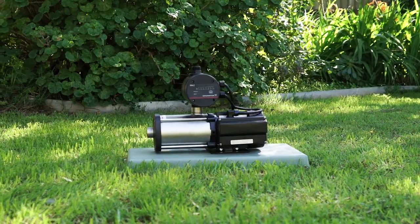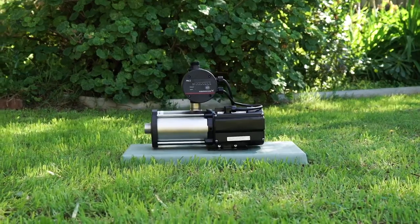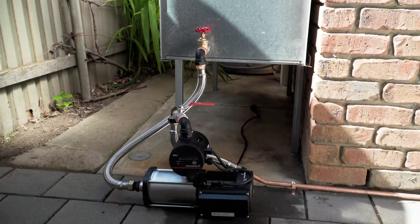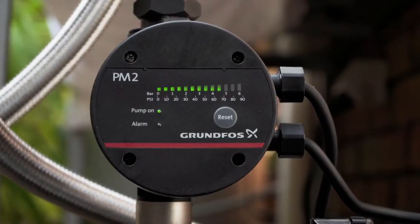Welcome to the Grundfos CM Booster Self-Priming Video Installation Guide. Today we'll show you the simple steps required to install the Grundfos CM Booster Self-Priming Pump to a domestic rainwater tank.